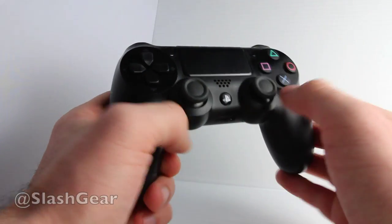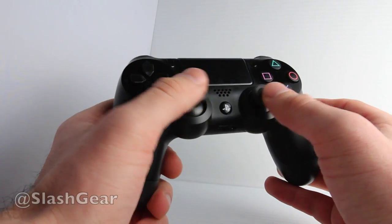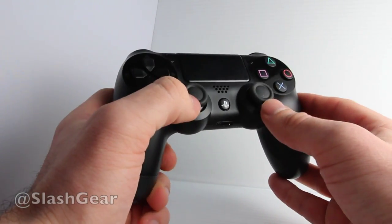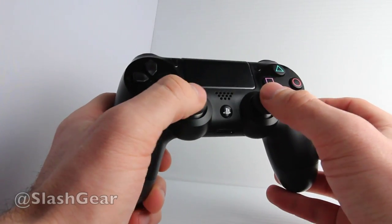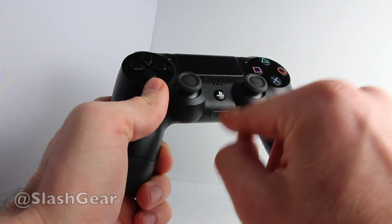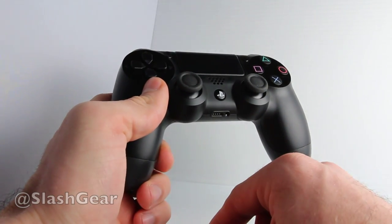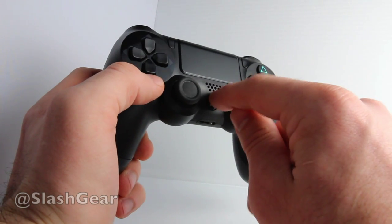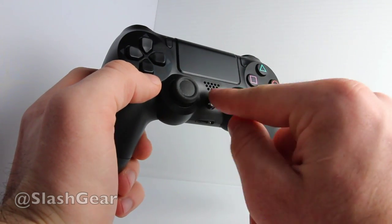Right here you have your directional buttons, action buttons, and a couple of joysticks. These are a little bit further apart than in previous models and work with a rubbery substance on top so that your fingers will stick quite nicely. In the middle you have a PlayStation button — tap it once to go back to your home screen, double tap it to switch between apps. You also have a front-facing speaker here.